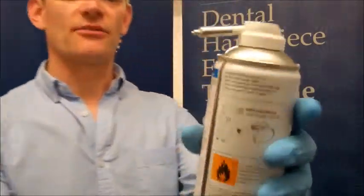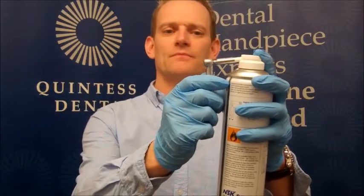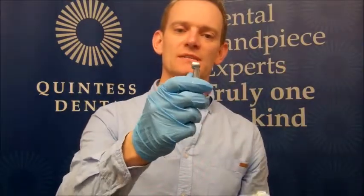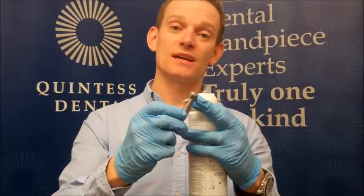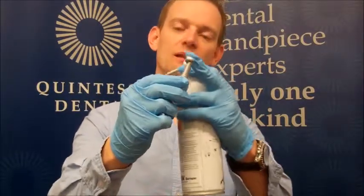Another good tip is to take a fine pointed nozzle on the can. This will apply oil into the chuck. Give that one or two sprays, and that will oil the chucking mechanism within the spindle of the cartridge.